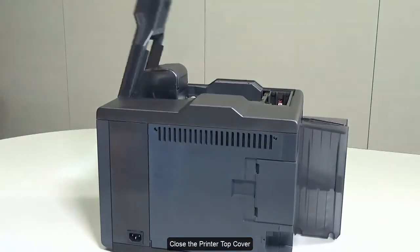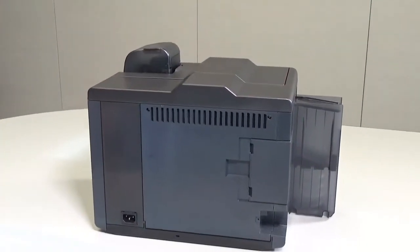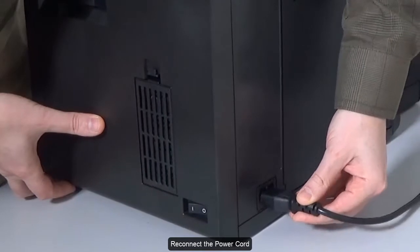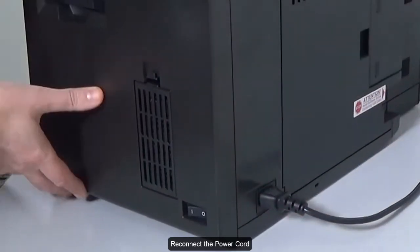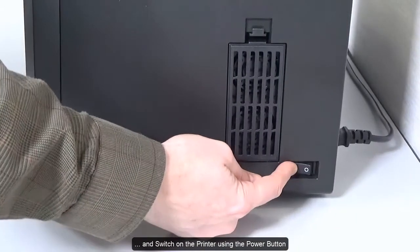Close the printer top cover. Replace the power cord and switch on the printer using the power button.